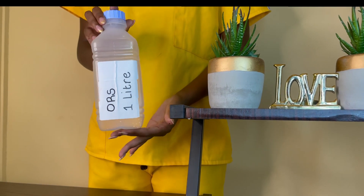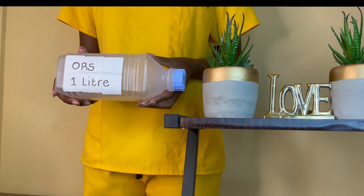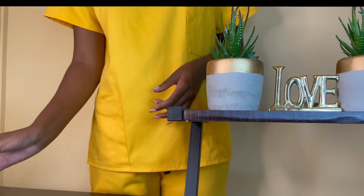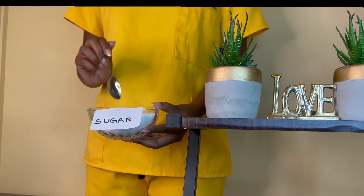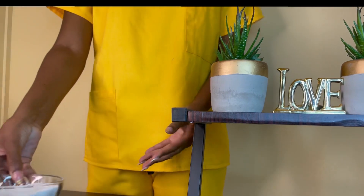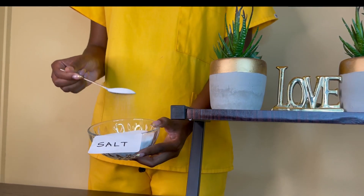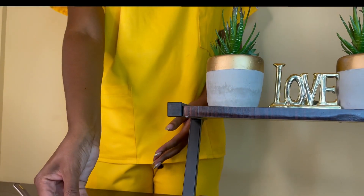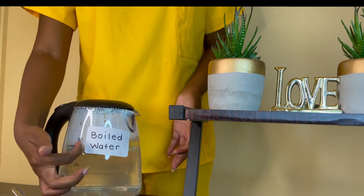First things first, you need a 1 liter bottle. This can be of any kind as long as it's one liter. This is where you're going to do most of your preparation. The next thing you're going to need is some sugar. Sugar is very important because it also gives it flavor and you're losing a lot of electrolytes, so you absolutely need it. The next item you're going to need is some salt — not too much though, just a little bit, just enough for your ORS.